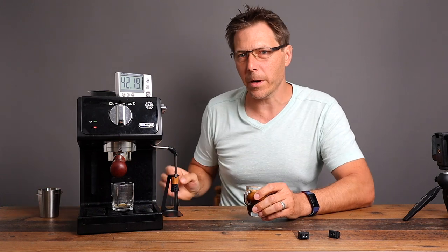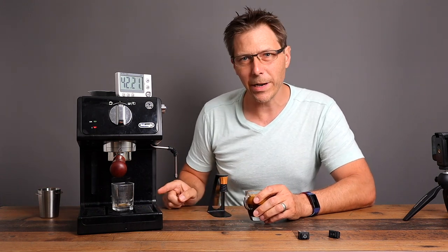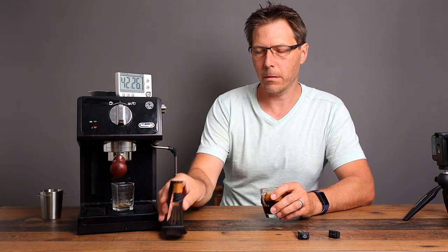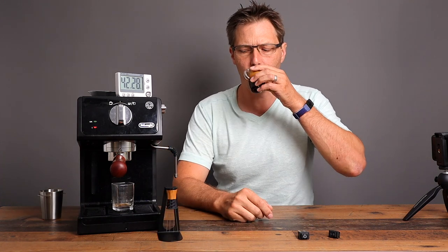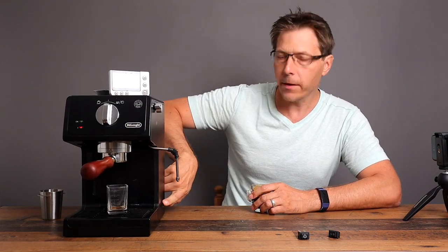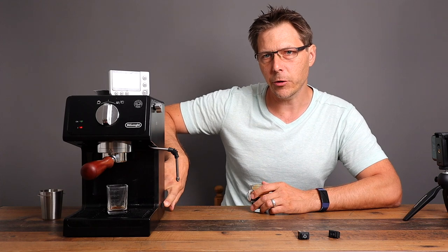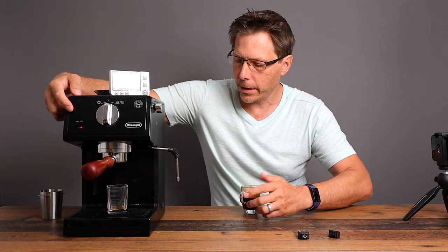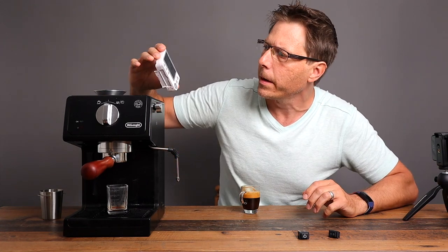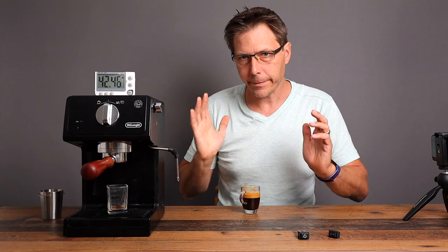Now I'm going to show you a couple of things that are kind of strange with putting in this switch, and it does have a little bit to do with engineering. So this switch here — if I turn it off now, then the machine will turn off. You'll see the light's going to go off. The machine is off. It was on for 42 minutes, and now it just turned off with this switch installed.